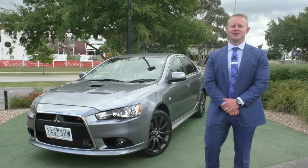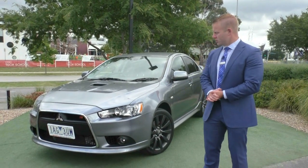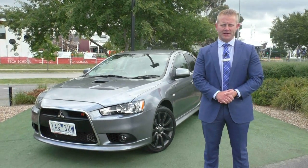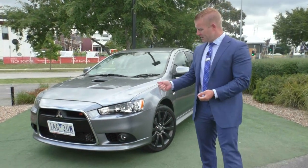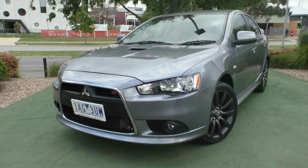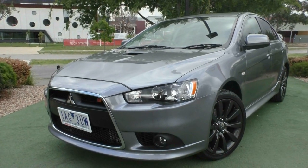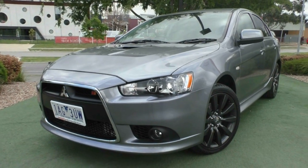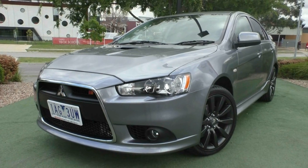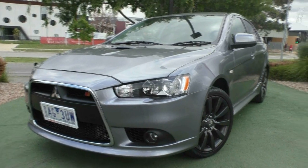Hello and welcome to Berwick Mitsubishi. My name's Wayne. I'm going to give you a full video walk around of this wonderful 2013 Mitsubishi Lancer Rally Art. It is an amazing car — 2.0-litre turbo, all-wheel drive. It's basically a cost-effective version of the Evo that everybody can enjoy, because it is P-plate approved in Victoria, which is one of the key elements that makes this one of the most popular Mitsubishi models on the road.